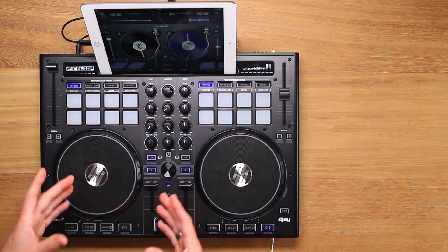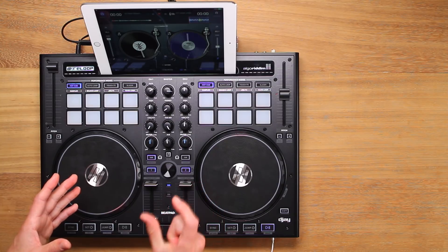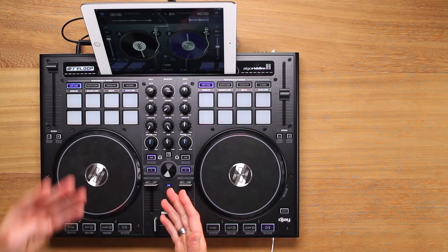Now let's practice together over a beat. I'll perform two-click flares for four bars, then leave a gap for you to reply for four bars.